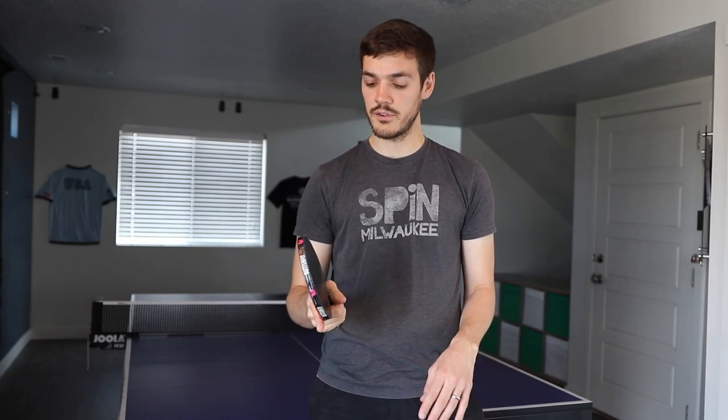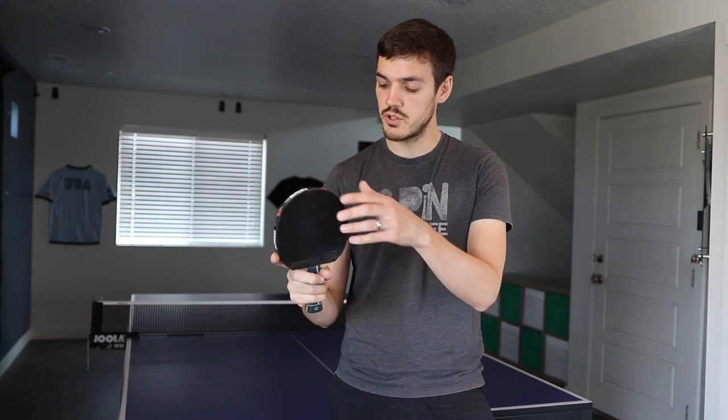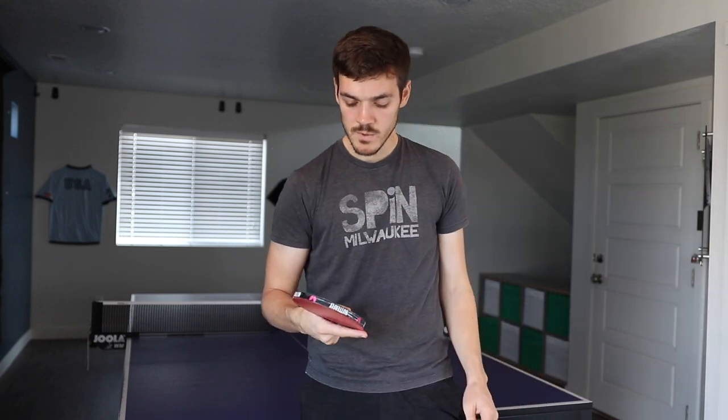Now that you've seen the serve in action, I want to reinforce a couple of things. First is the grip — how important it is to rotate the racket in your hand. The other is to keep the wrist laid back. When you lay it back it really helps to keep it short and it'll help with the backspin. If you don't have it laid back it's going to be almost impossible to get good backspin, and it's also very difficult to keep it short. Just make sure you have the wrist laid back — that's the number one key.